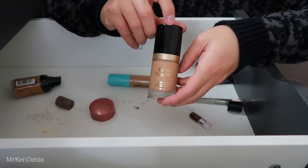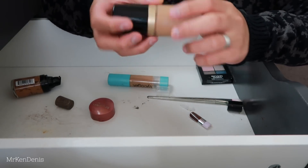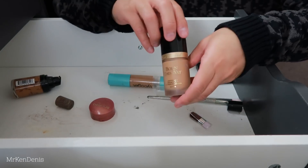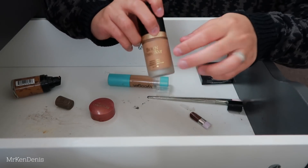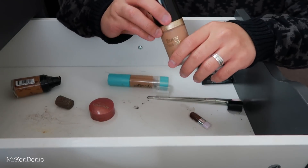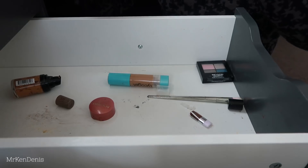We've got the Too Faced Born This Way Foundation - one of my favourites. This one is in shade Sand. I really like this - unfortunately this is my summer shade so I really need to go back in store and get colour matched to get one that's a bit lighter. This is one of my favourite medium coverage foundations - it's so beautiful on the skin and just makes your skin look nice and hydrated. Okay, we're almost done.